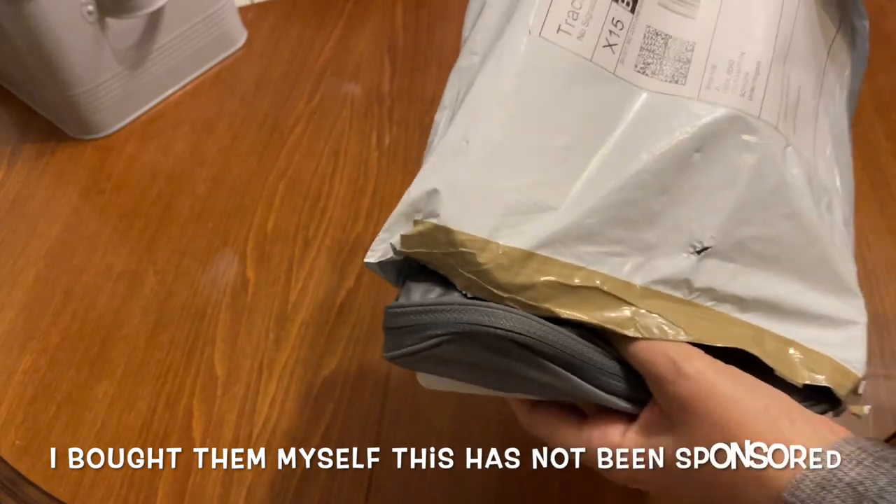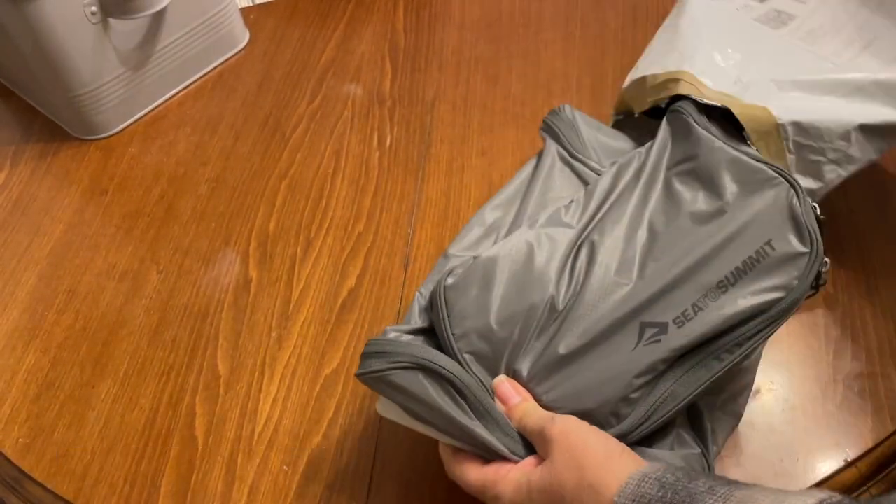Hi everybody and welcome back to Nan with a Backpack. Today we have got a really exciting comparison going on. I'm going to compare the Seater Summit hanging wash bag — the small and the large size — because I've had a wash bag that rolls, the off-spray one, and I haven't been able to put much in it because as soon as you try and roll it, it just doesn't work. I also travel with an electric toothbrush and I'm finding it hard to fit it all in one bag, so going forward I want a bag where I can have all my toiletries together.